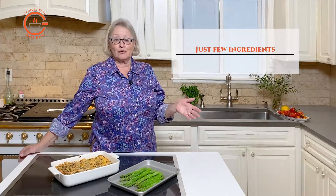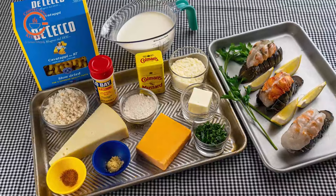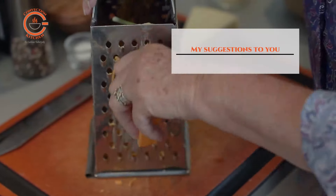The main ingredients are of course pasta, cheese, milk, half and half or cream depending on your tolerance for richness, and cooked lobster. Using good quality hand grated cheese makes the best sauce, and additional flavor can be added by making a sauce with lobster shells, but if you decide to skip that step the results will still be delicious.